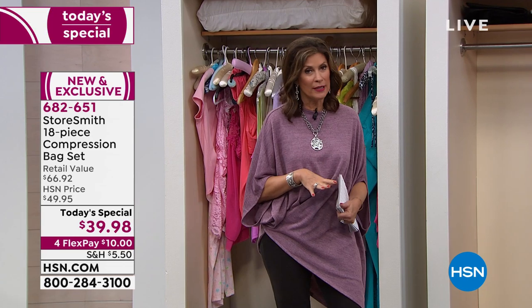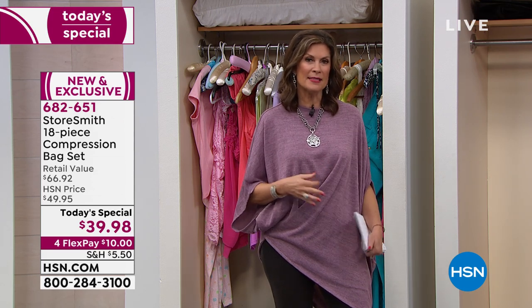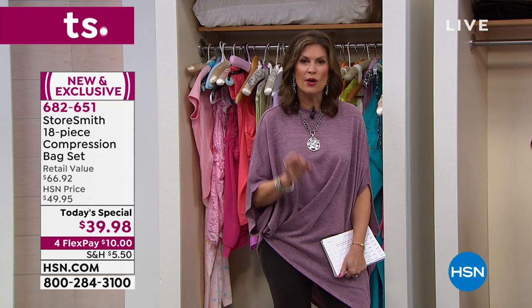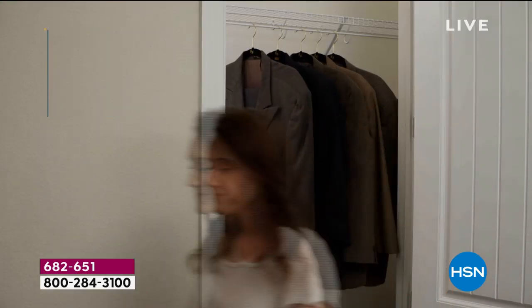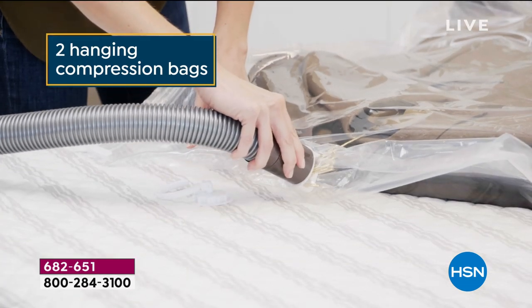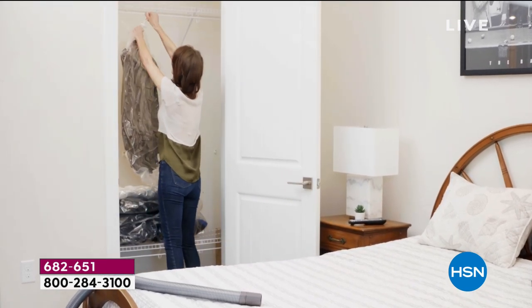If you've tried other compression bags and they didn't work — maybe you punched a hole in them, they had leakage, they were hard to seal or kept coming unsealed — this is the quality you want. That's what makes this different from a lot of the others out there. At our today's special price, two hanging compression bags are included. I've never even seen those before, but I love them.